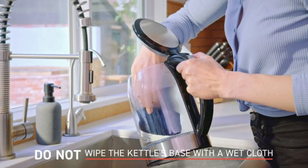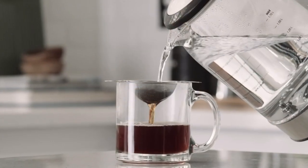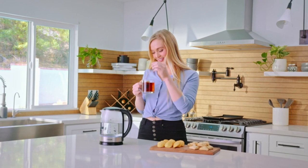It's efficient, easy to clean, has a generous capacity, and accurately controls temperature. Plus, with advanced safety features, you can have peace of mind every time you use it.